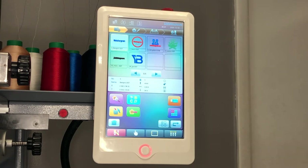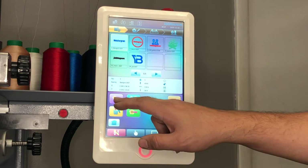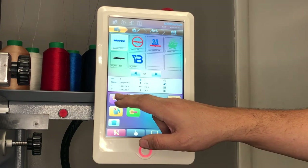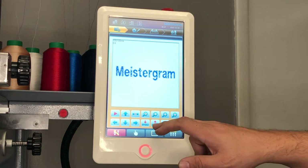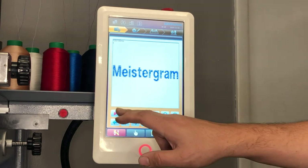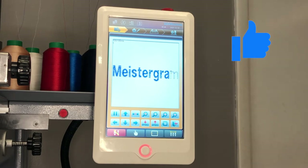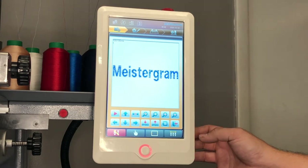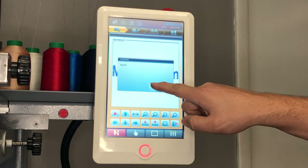The next option available under this category is design view. This option allows you to select the design of your preference and view it by pressing the key with the magnifying glass. Here you can zoom and even play the design. This option is very useful if you want to know the order of operation of the digitizing. To escape this page, simply press the key with the back door and confirm on the quit window.